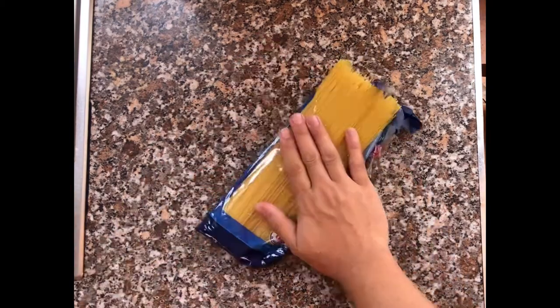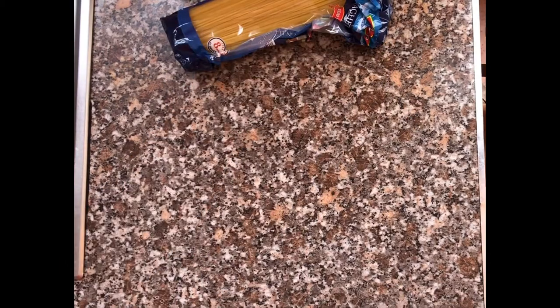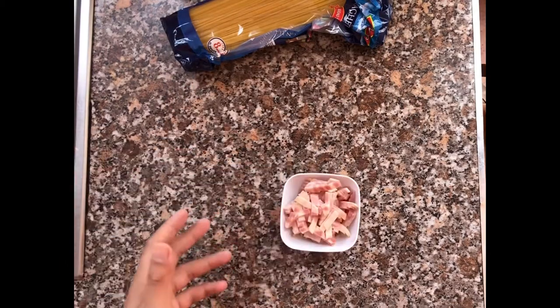Today I'll be making carbonara. I'll be using spaghetti, but you can always use a different pasta if you want to — fettuccine, linguine, whatever pasta you want. You can even use penne if you want. It's up to you.